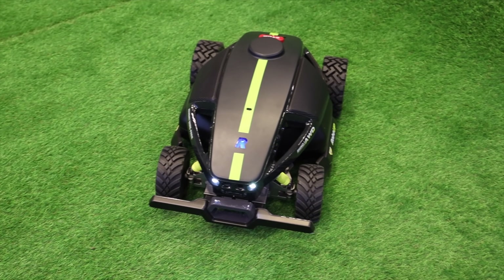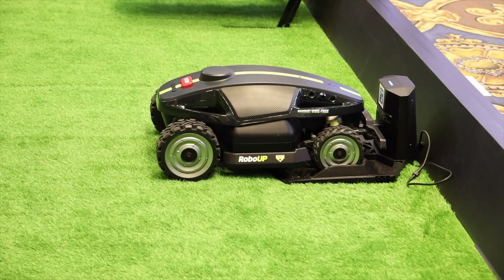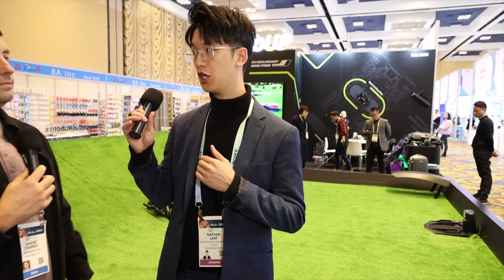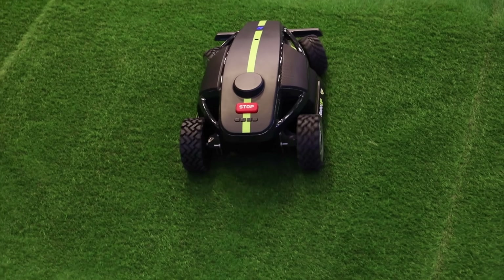It also has rain sensors. So when it rains, it automatically goes back to the charging station — because if the grass is wet and the mower starts mowing, it might cause some damage to the lawn. So it goes straight back to the charging station, and once it stops raining, it will continue its operation again.